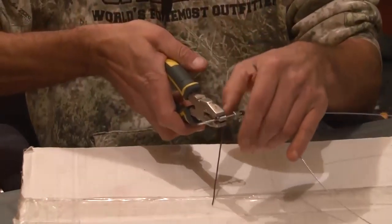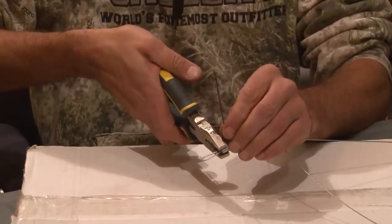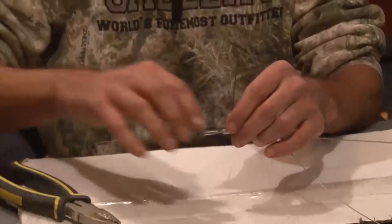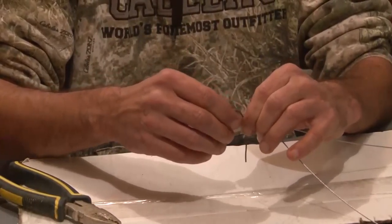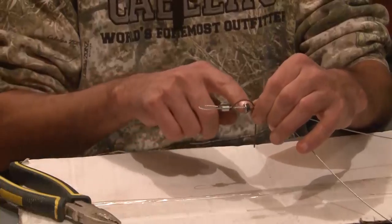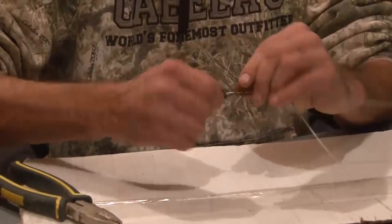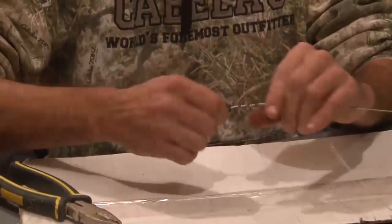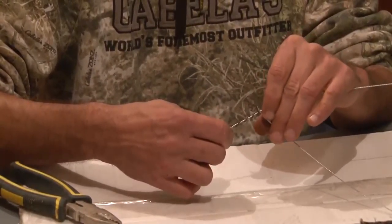Now we're gonna make a one-loop on the backside of the washer. Take that straight up and bend that over the washer so that it still moves freely — that's your trigger area. Then remove the excess wire or bend it around the end here and leave a little tag so that the snare and your breakaway can't go past it.